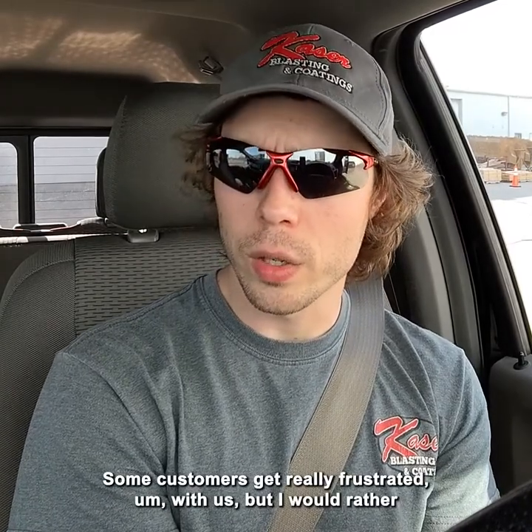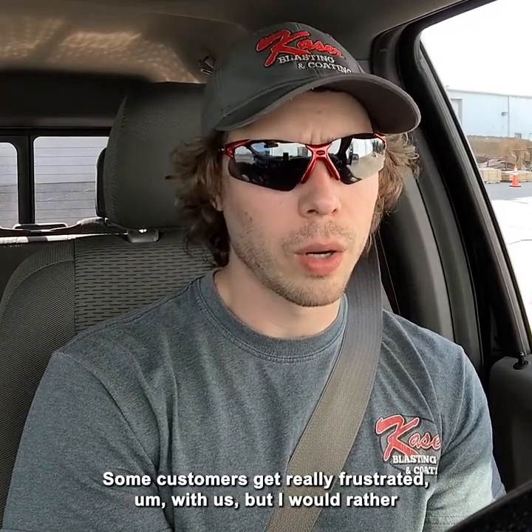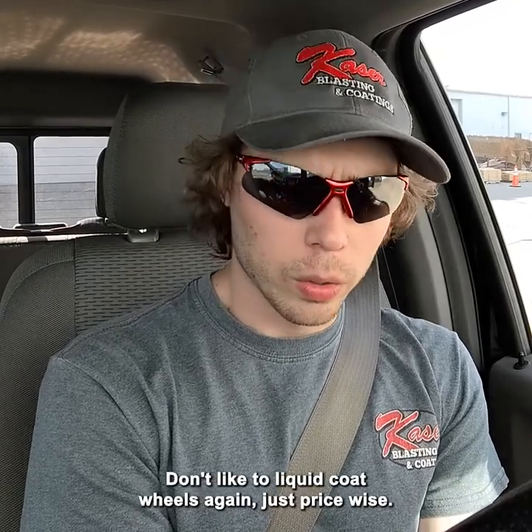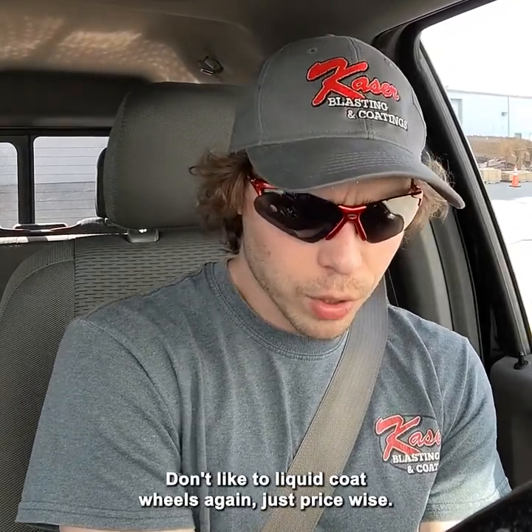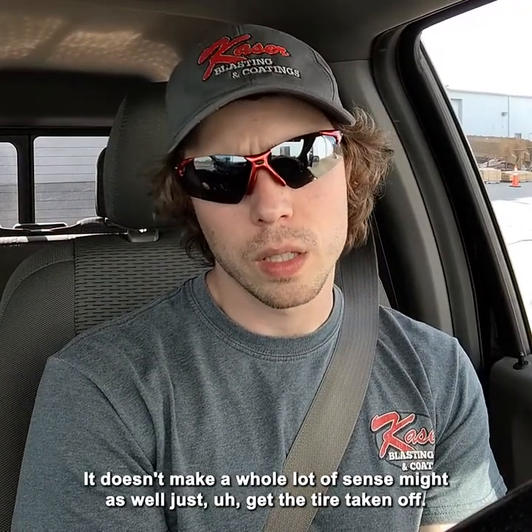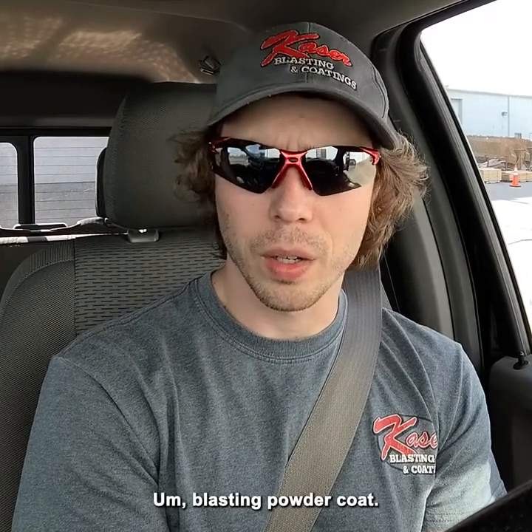We really try to shy away from priming. Some customers get really frustrated with us, but I would rather either just blast it only and then let the customer prime it, or we blast and powder coat. We don't like to liquid coat wheels — again, price-wise it doesn't make a whole lot of sense. Might as well just get the tire taken off, and then we can blast and powder coat it. It's going to end up with a better finish.